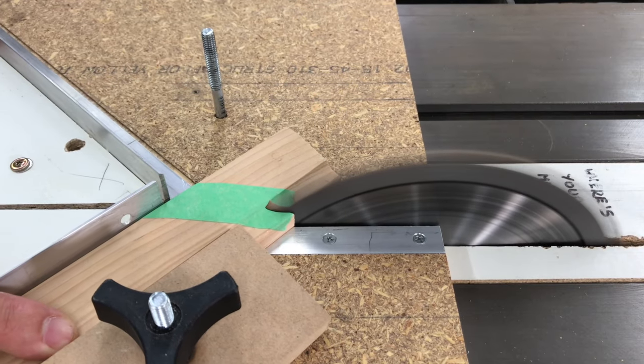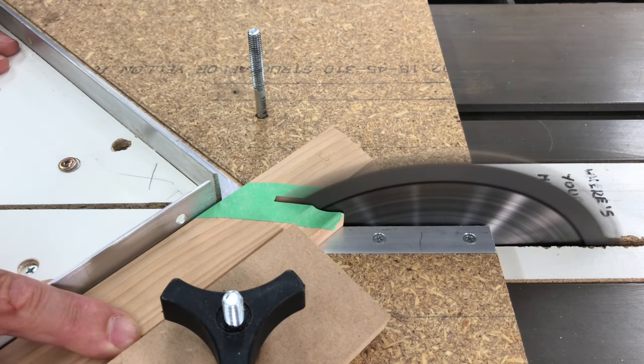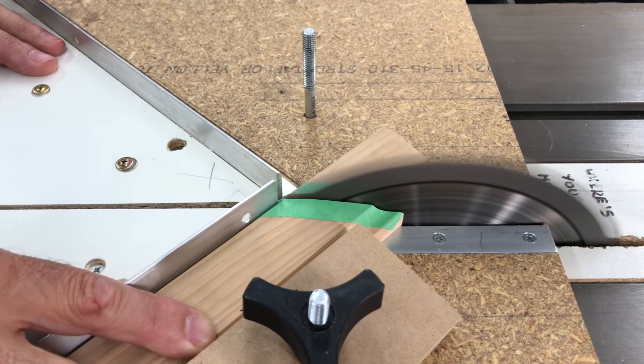Next step was to cut the mitres on one end of each piece using my zero clearance miter sled and then cutting them to length with the second miter.